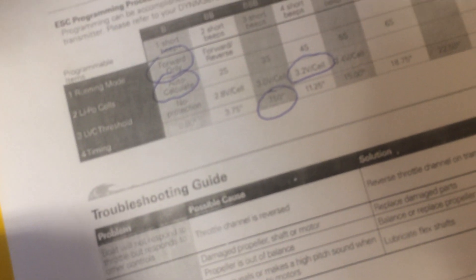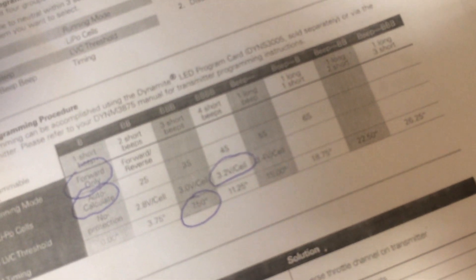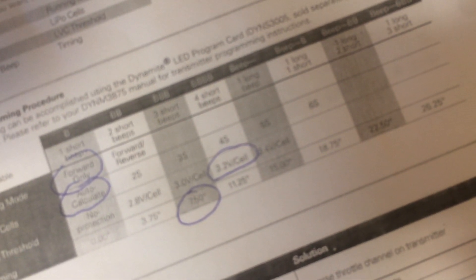Four beeps for timing, then it's going to start all over again. I'm still not letting go — one beep running mode, two beeps LiPo mode, three beeps LVC threshold. Let go — I am in LVC threshold. Two beeps is 2.8 volts, three beeps is 3.0 volts, four beeps — I'm going to keep going to show you something. You're going to get a long beep, and that's no protection. Two beeps is 2.8, three beeps is 3.0, four beeps — I'm going to pull and hold. I am now set and moving on to timing.